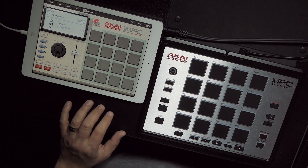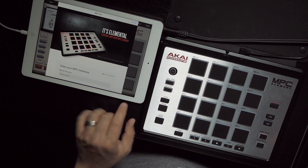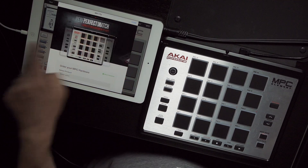You can try it with IMPC, and in fact, in the upper right hand corner, if you tap there, you can buy it right from the app. So order your Element now, or your Fly as well.